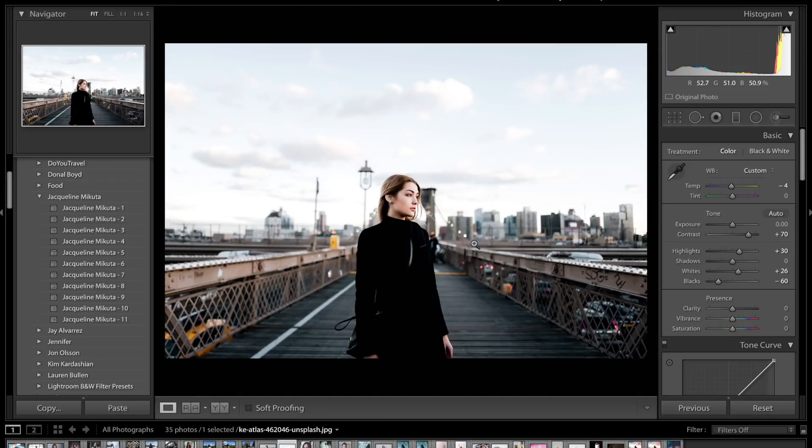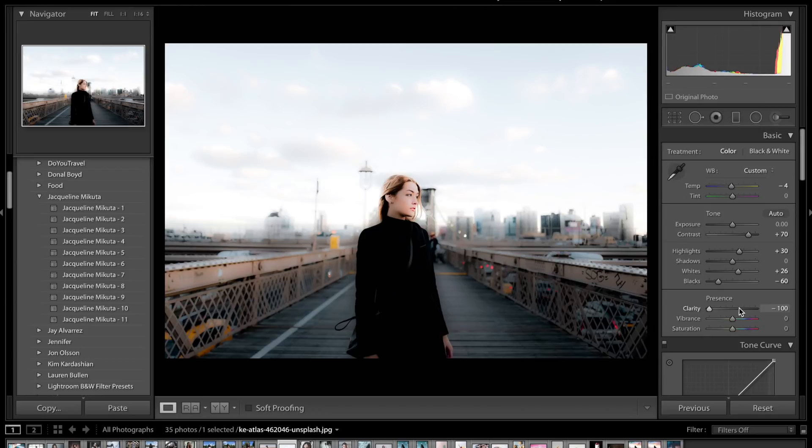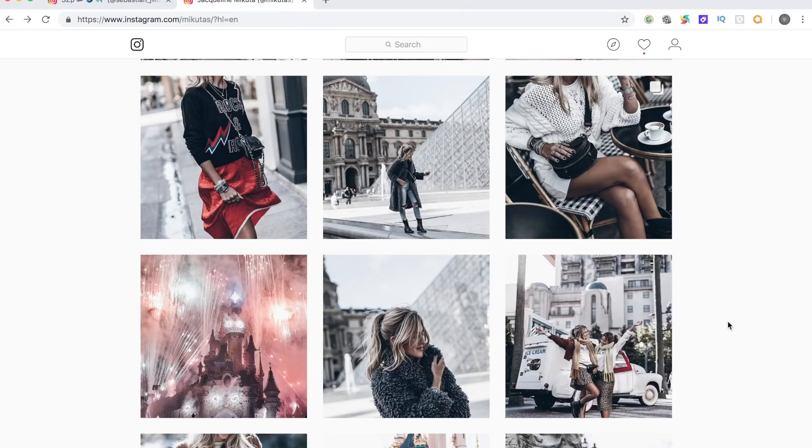Next we're going to come down to clarity and again try to increase the amount of contrast in the photo. For those who don't know, clarity is kind of like a sharpness/contrast combined. If you increase it too much it makes the blacks very sharp and looks weird; reduce it too far and it looks really fake and pastel. So we want to increase it just a bit — to about 10 to 15 percent somewhere around there.